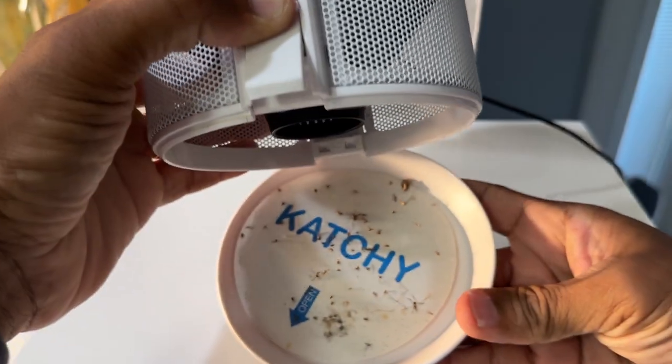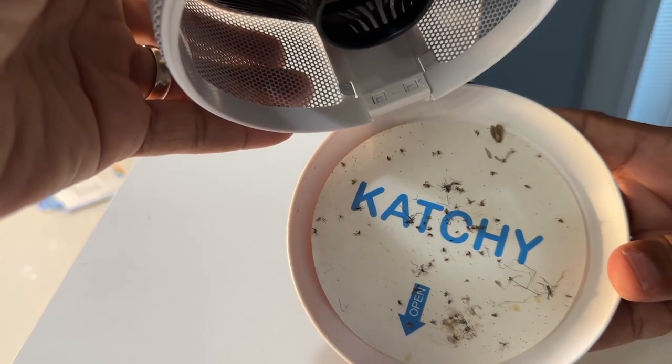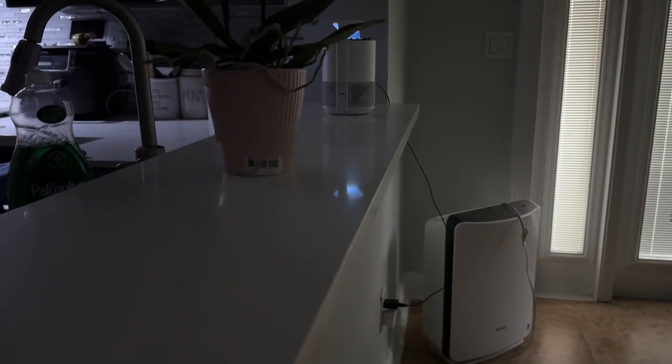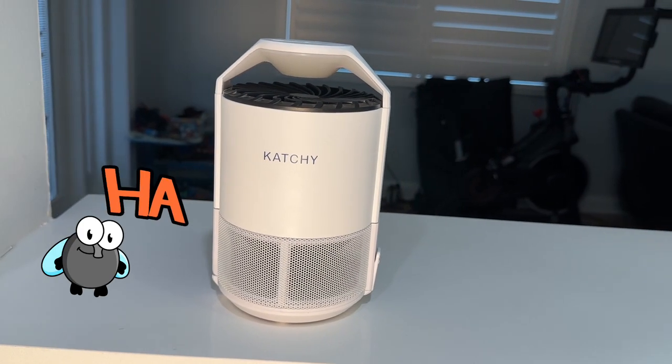Who should buy a Kachi? If you're dealing with mosquitoes, gnats, or fruit flies, Kachi is your guy. It's safer, quieter, and less messy than sticky traps or bug zappers. I used to use those little red apple traps for fruit flies, but it just stopped working for me. The Kachi is really effective at night, but it won't work on larger insects — I have never seen a regular housefly in the trap.